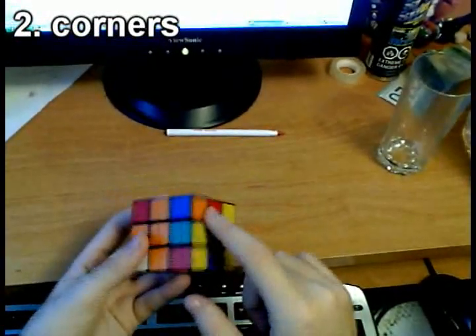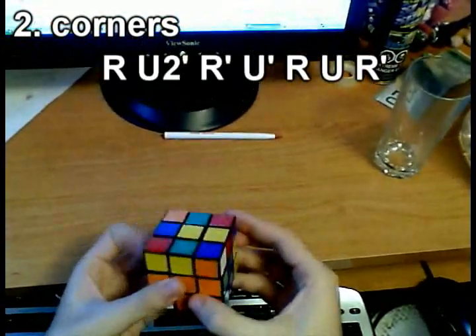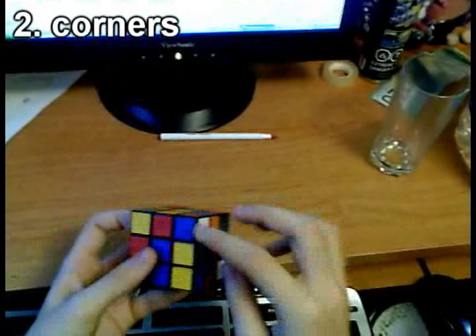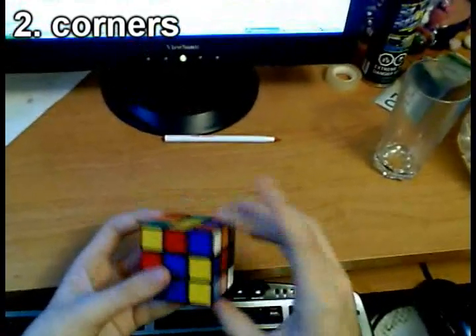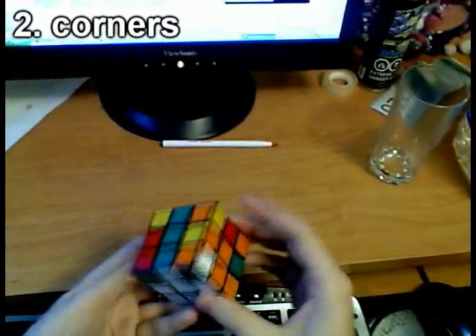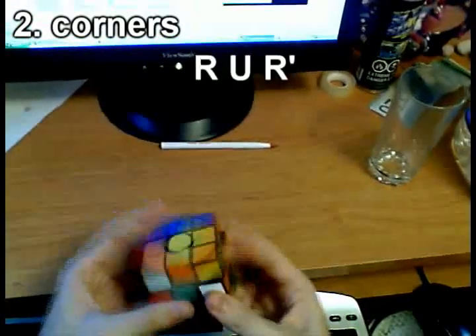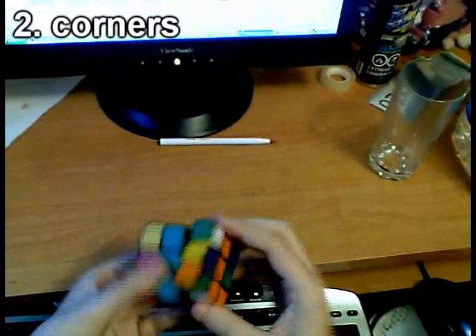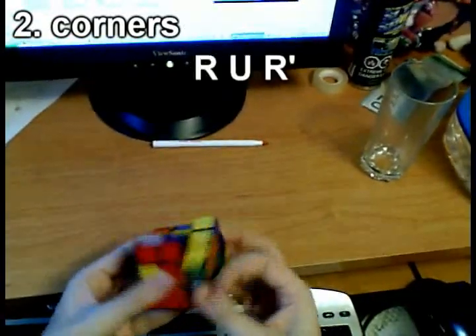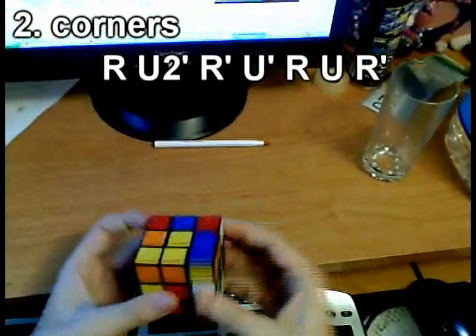We're going for corners now. This blue-orange corner needs to come to its correct position, so we apply the corner insertion algorithm. The blue-red corner also needs to be placed. When there are no more corners on the top layer, we bring one down by pretending we want to insert it, using R U R' to pop a corner out, move the target corner into position, and apply the algorithm for it.